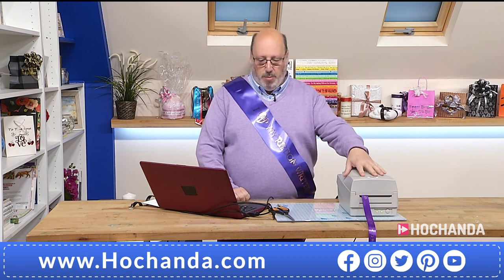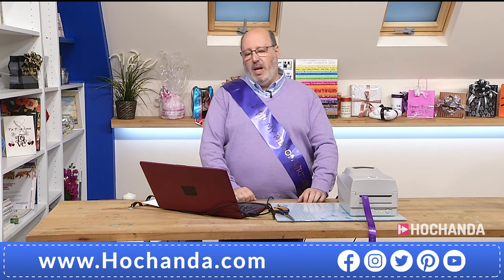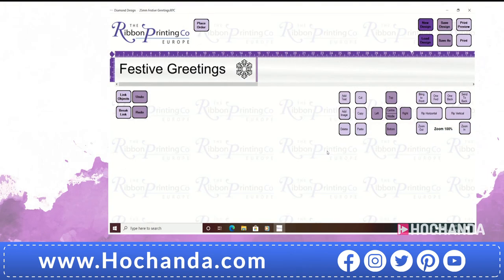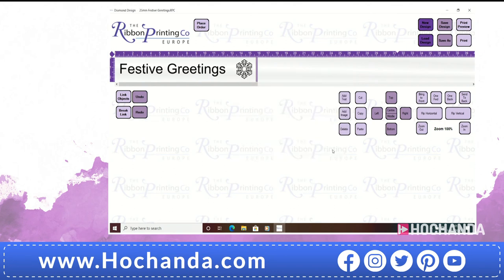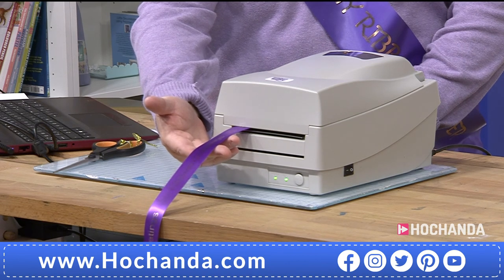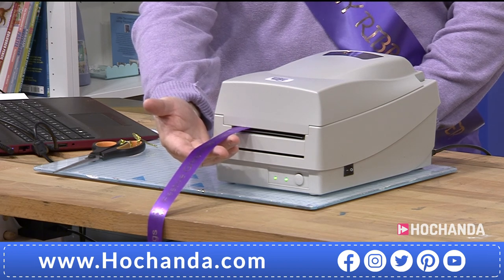So this here is our ribbon writer. Very small, compact machine. And what we've done is we've loaded on a very simple message. We're going to print out on a 25mm ribbon, festive greetings. All I need to do is go to print on my computer, and I'm going to do five copies — five runs of the message. I just go to print. So now we're printing onto a ribbon. It's as quick and as easy as that.